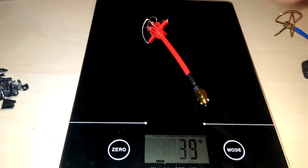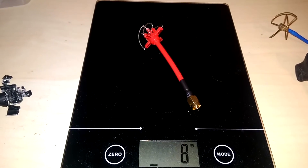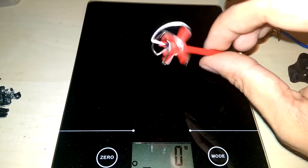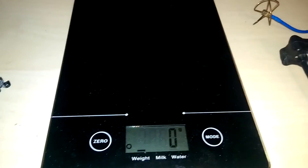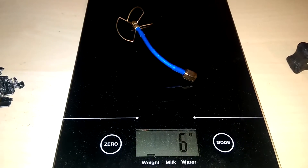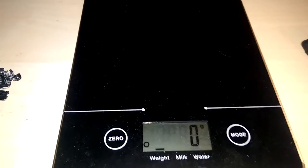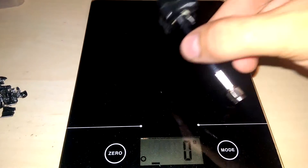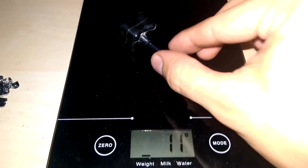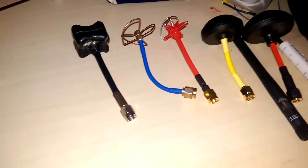Here's one of those Amoways that people really like — I'm a big fan at 8 grams. I tend to put some super glue or hot glue on the lobes to make them a little stronger, which will definitely add some weight. Here's one of the super cheapo 3-lobe guys, we're looking around 6 grams. And a TBS Triumph — that's a pretty loved antenna right now — we're at around 11 grams. So that's just to give you a reference on some of these.